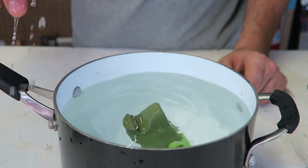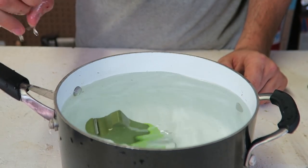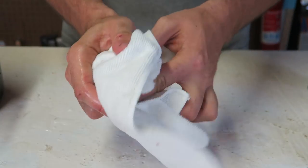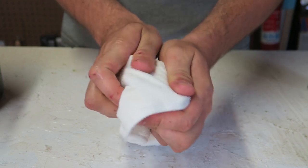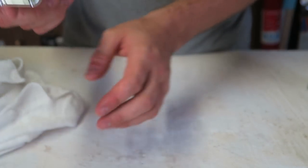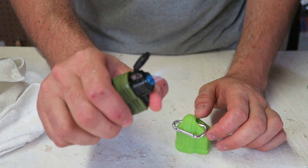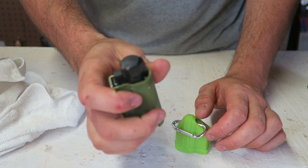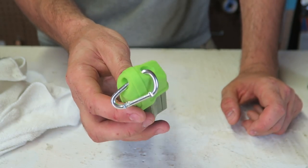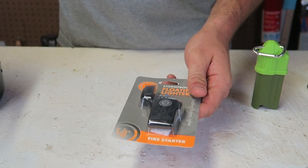I'm going to submerge it all the way — boom, it floats up. I don't see any bubbles coming off, so it's awesome. I do like wiping off the lighters when I open it so nothing gets wet. Awesome, works well, beautiful. I can't believe I didn't get this one earlier — it floats, it's waterproof, and I cannot complain with three jets.